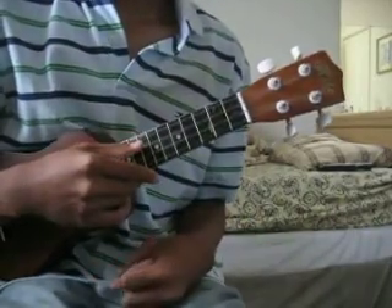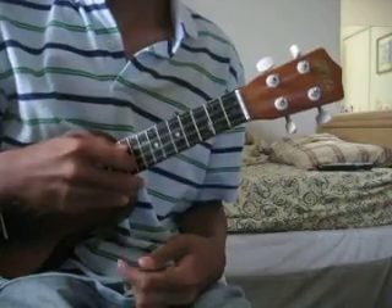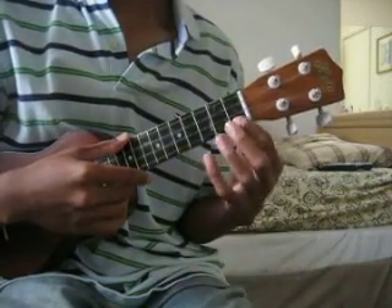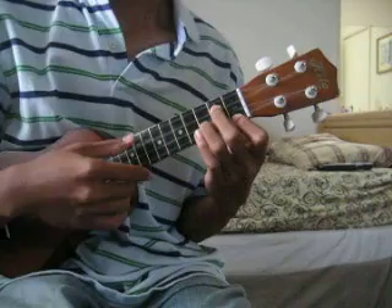Okay, chords. A minor — 2nd fret on the 1st string. G minor — 1st fret on the 4th string, 3rd fret on the 3rd string, 2nd fret on the 2nd string.